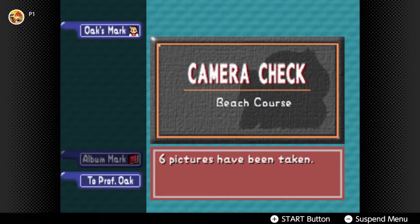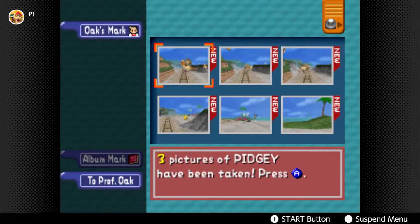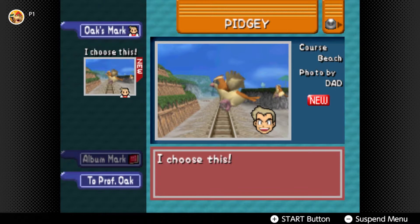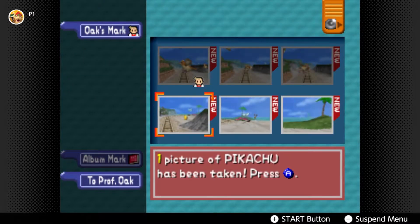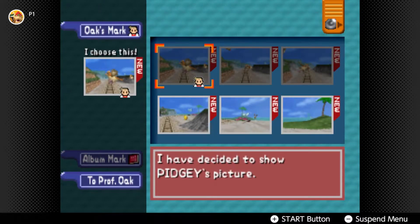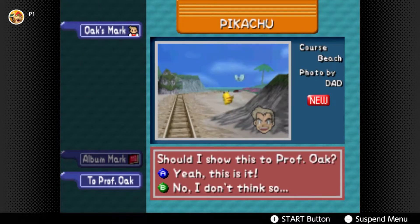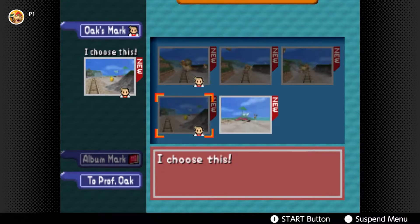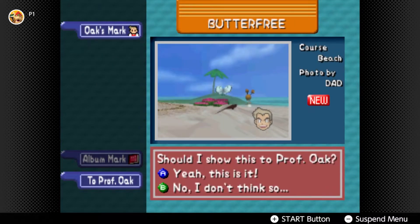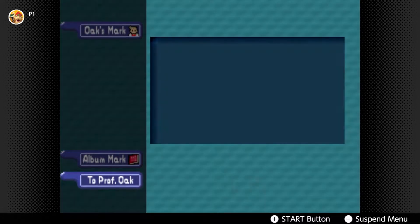I don't know what that thing is. One picture... I thought you said one picture has been taken. I'll choose which photos. That one - I choose this one. No, that's trash. One picture of a Pikachu - yeah, we'll do this as well. Butterfree - yeah, we'll send them to Oak.